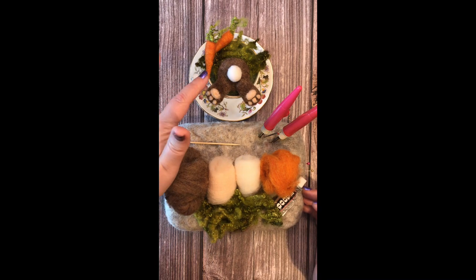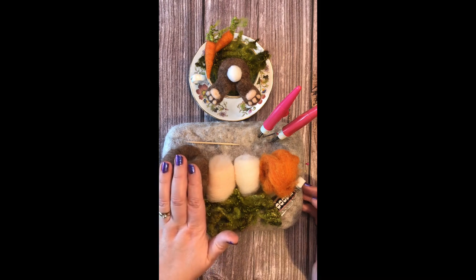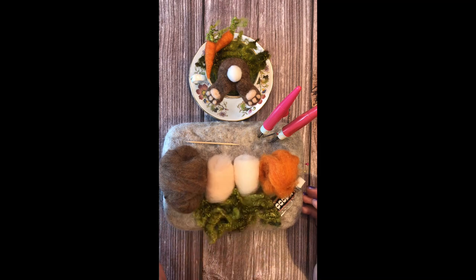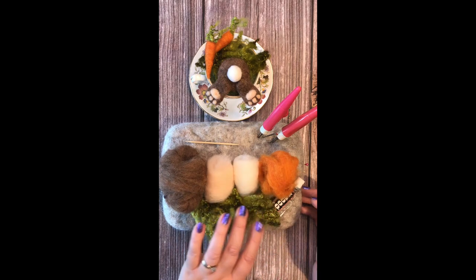You will need cool wool to fill your cup or your pot — whatever choice is up to you. I have covered mine in green, and then you will need a bunny color, a pink, a white, and then if you'd like to make the carrots as well, you'll need a carrot color.